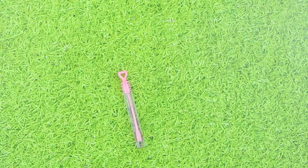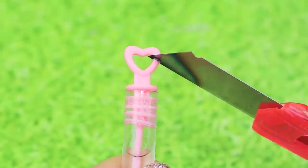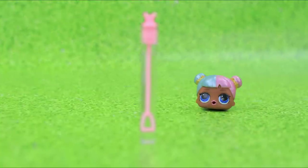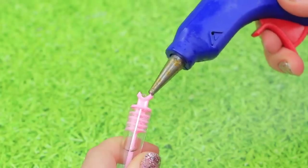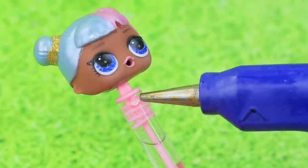Soap bubbles are a lot of fun! But it's even more fun with our adjustment! Heat up a knife and cut the loop off a soap bubble container. Glue the head of an LOL doll to the cap.